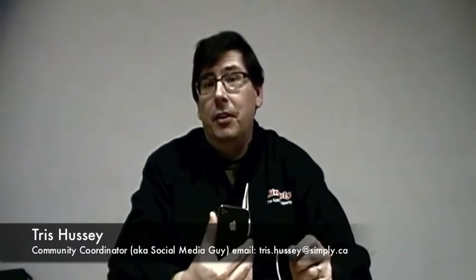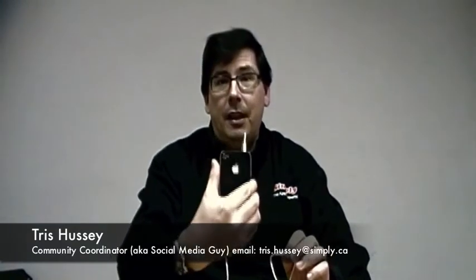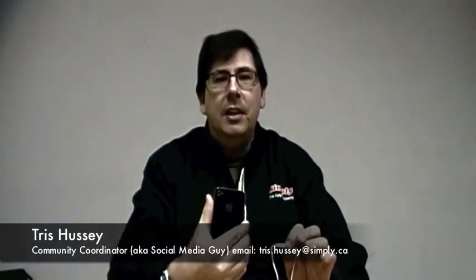Hey, this is Tres. I'm the Community Coordinator here at Simply, and I've got a quick iPhone tip for you. If you've got the iPhone 4 or the 4S and you've upgraded to iOS 5, you probably know that you can take a picture with the volume button.